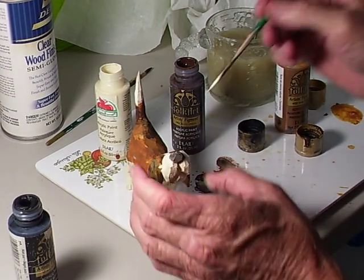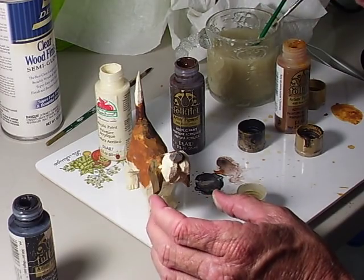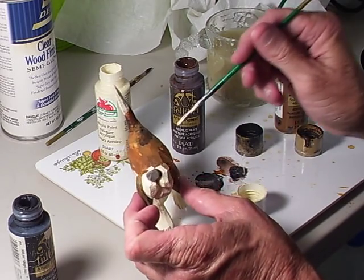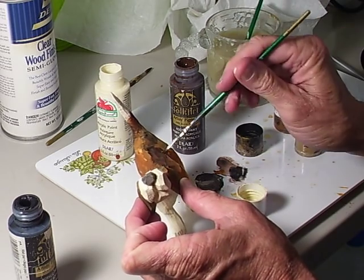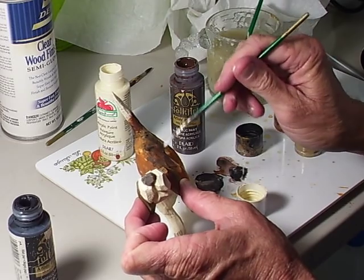Okay, now I've got a little white on it, which is no big deal. I'm going to take the black and hit this backside just a little bit heavier with that black, right in there, to kind of make it look like there's a color change in it.